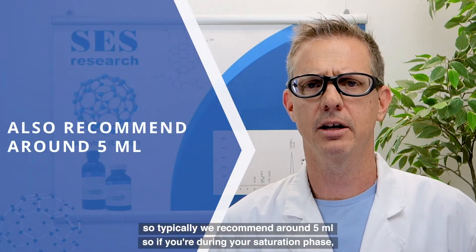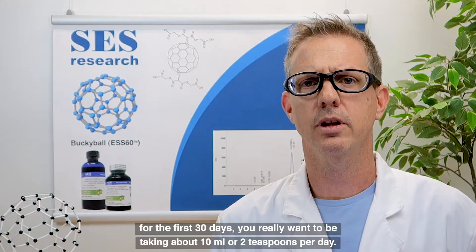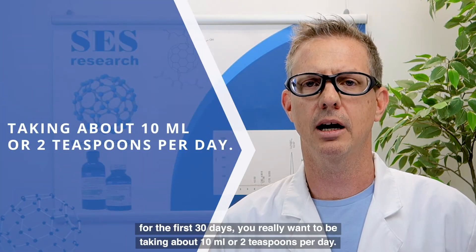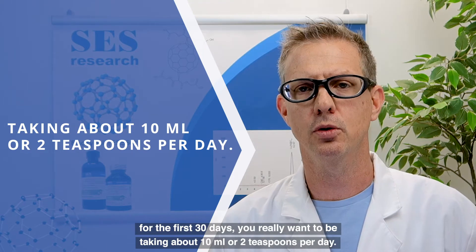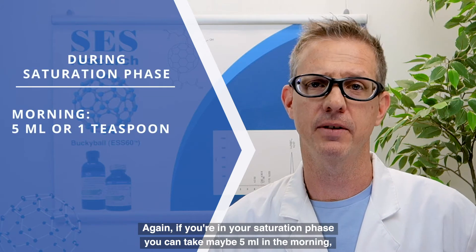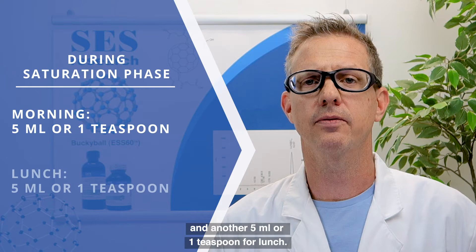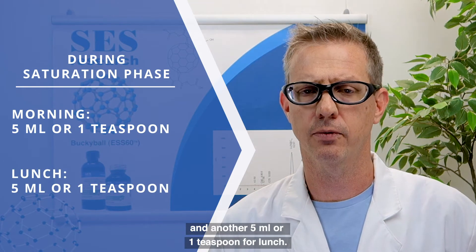Typically we recommend around 5 mils, so if you are in your saturation phase for the first 30 days, you want to be taking about 10 mils or 2 teaspoons per day. During your saturation phase, you can take 5 mils — 1 teaspoon — in the morning, and another 5 mils or 1 teaspoon at lunch.